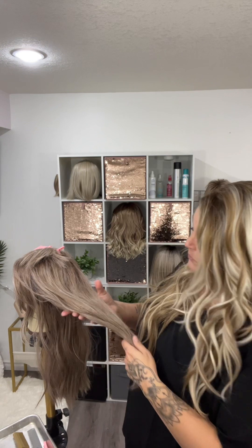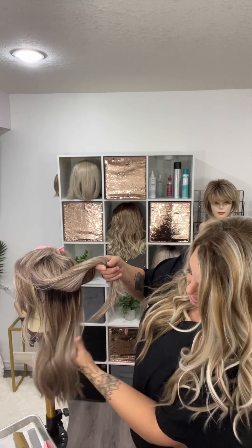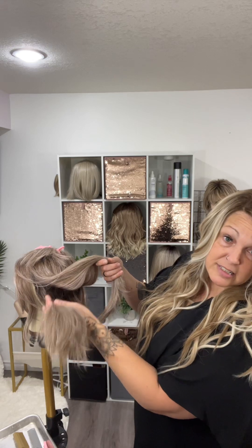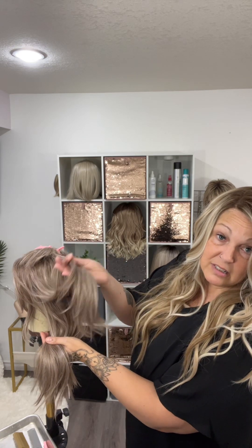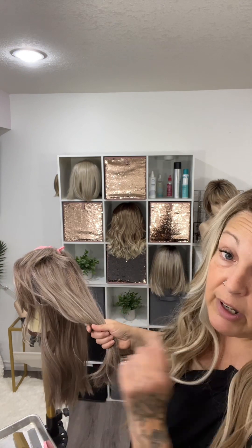I started on this already — I've done this much. You guys can already see the difference of that compared to this, because just yeah. So I'm going to show you how I do this.